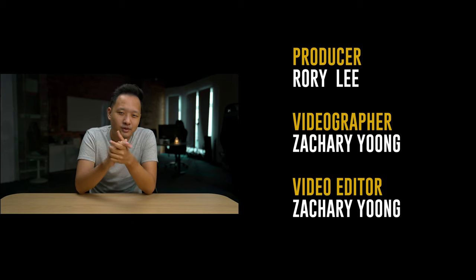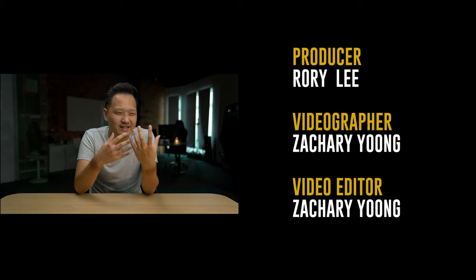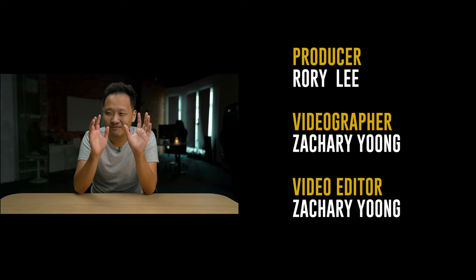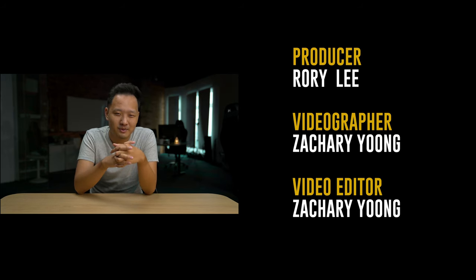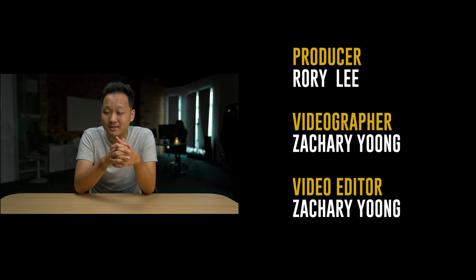And that is it for this video. I had a lot of fun with the Fujifilm X-T4, but looking at the price and comparing to competitors, it is kind of hard to recommend. In my experience, buying Fujifilm cameras is often not for practical reasons — it's a purchase that you make with your heart. So take that into consideration. Let me know your thoughts on the Fujifilm X-T4 in the comments below.